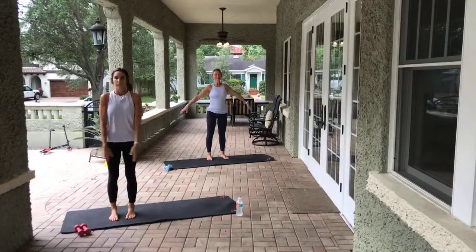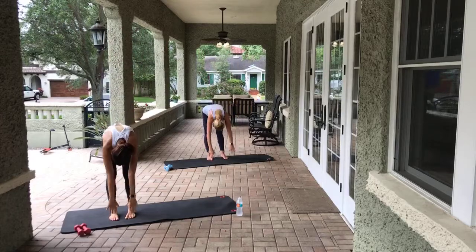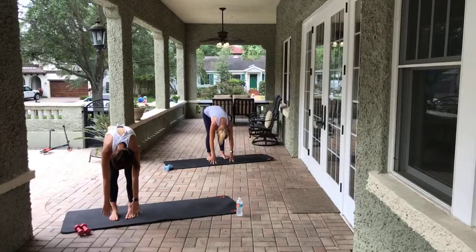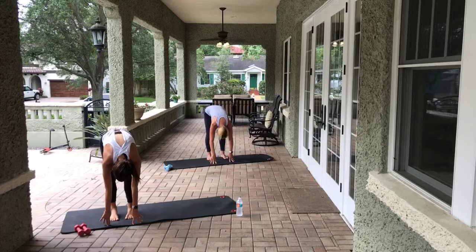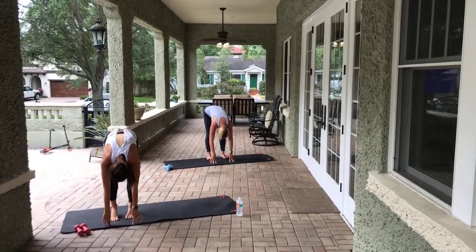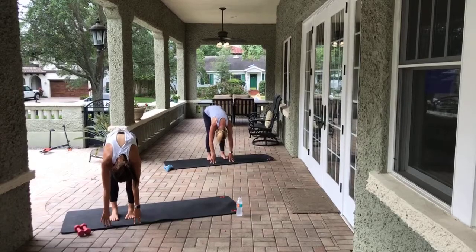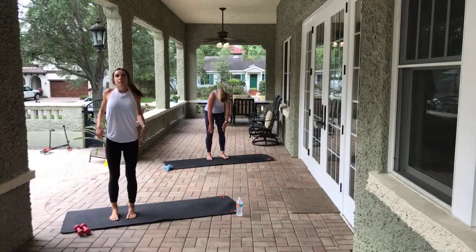Arms come up overhead. Mindy, stop yawning! Alright, we take an inhale, exhale, we dive down towards that mat. Once we get here I want you to bend the right leg, straighten the right leg, bend the left leg, straighten the left leg. We're going to alternate here - eight, seven, six, five, four, three, two, one. Engage that core, we roll all the way up to standing one vertebra at a time, arms come up overhead.